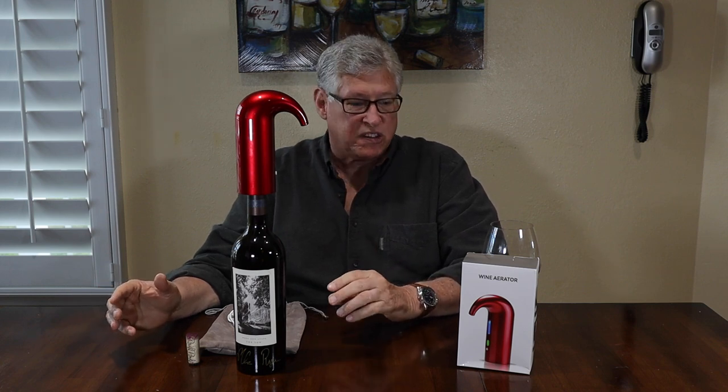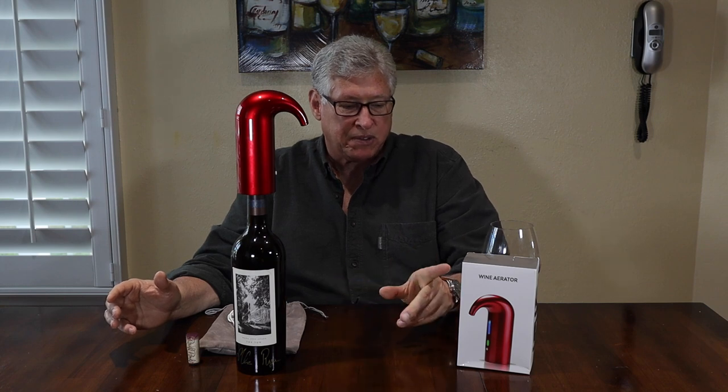So anyway, that is the smart aerator pourer. Again, it comes in red, black, or white, and it's very reasonably priced. If you want to aerate as you go, it's one of the best ways to do it. And it's also kind of a fun novelty when you're entertaining. Links below.